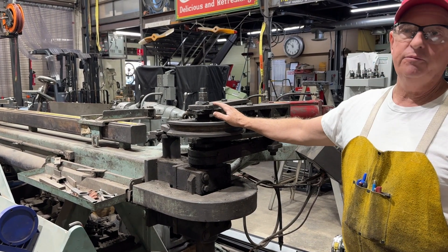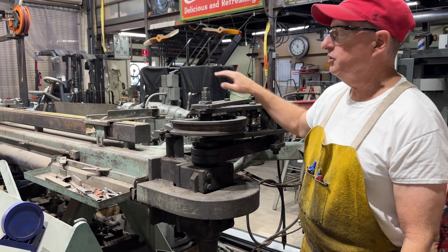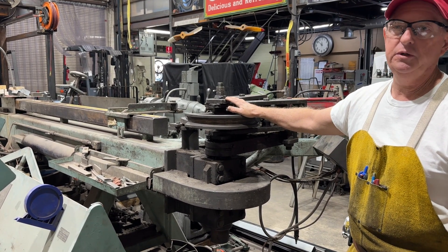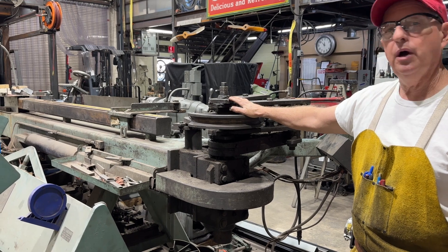I used to do a lot of bending of bike racks, and we actually built this machine to do that job. I've literally built thousands of pieces of tube and pipe with this machine.